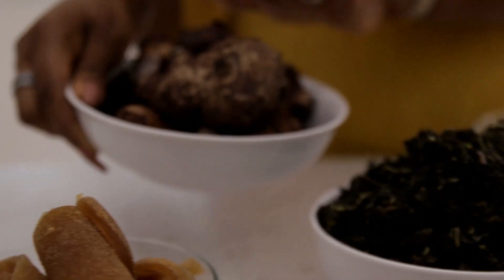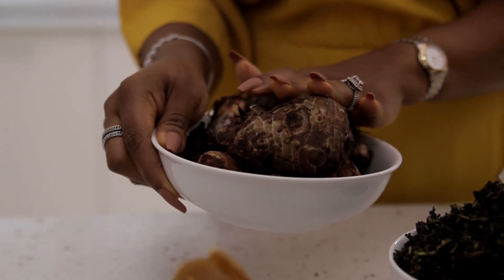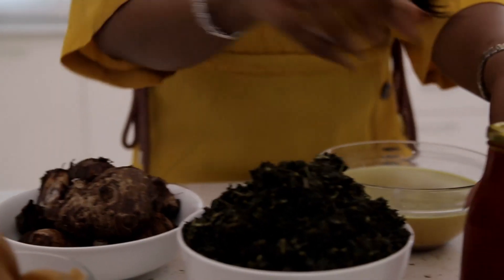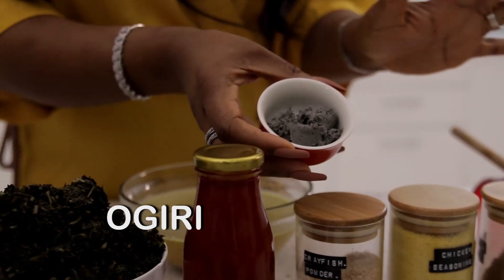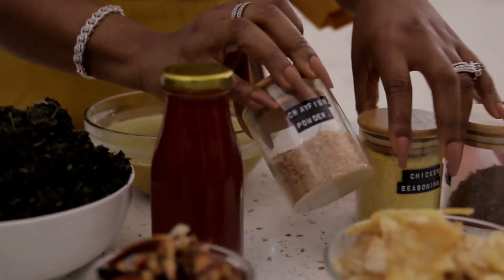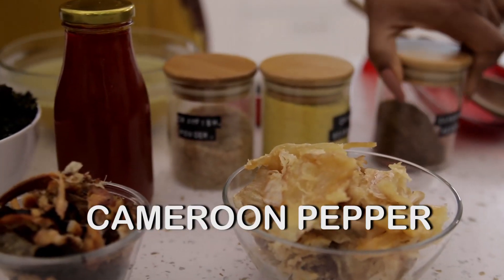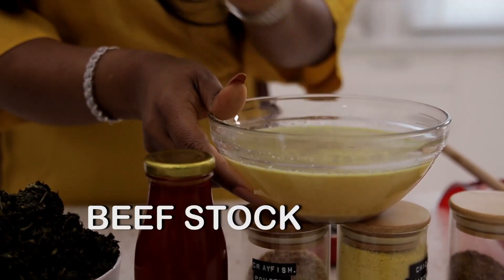I'm also going to use cocoyam. People from Emos, they call this edi — I think. They call this edi but this is cocoyam. I'm going to use some palm oil. I'm using ogiri which is very important in this soup. I'm also using some crayfish powder, some stock powder, some Cameroon pepper, and I'm also going to use the stock that I got from boiling my meat.